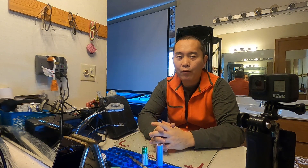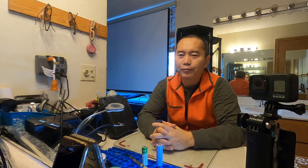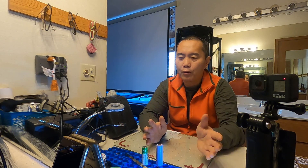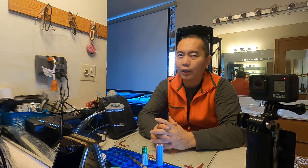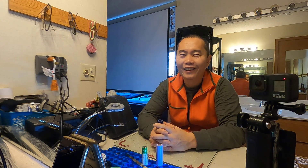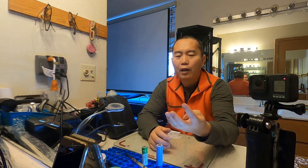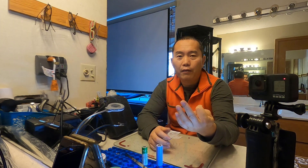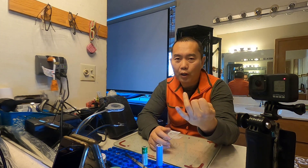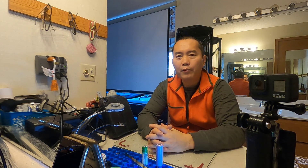First of all, think before you build your battery pack. I will separate different topics to make your mind clear. The first thing will be the purpose, and the features you're going to need, and then what cell you're going to choose. Okay, let's get started.